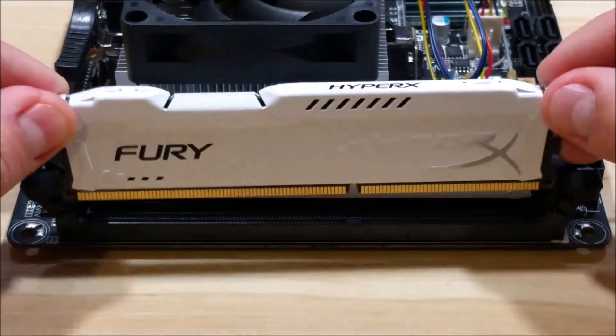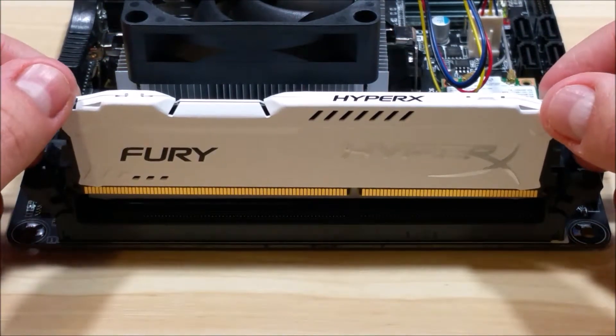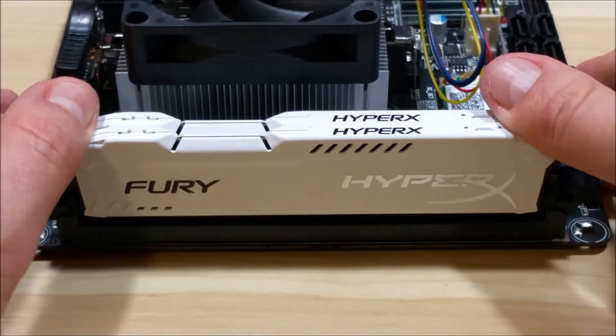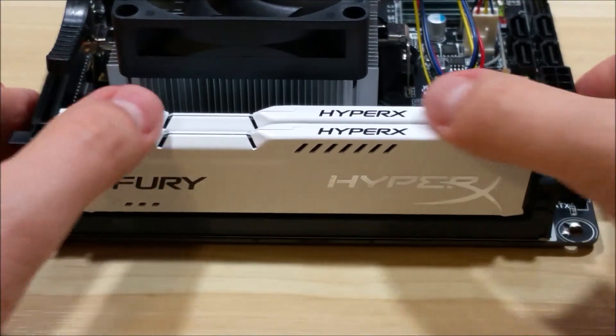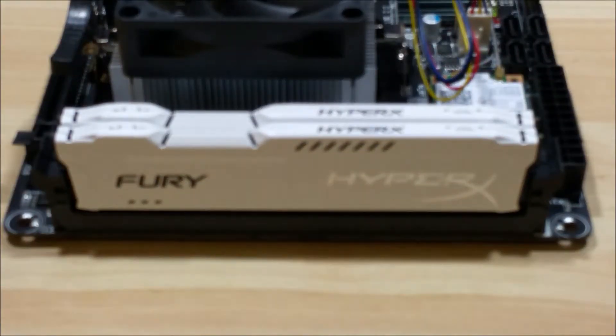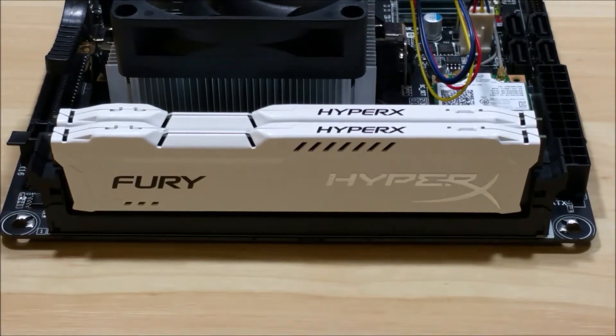That is installing RAM into a motherboard. If you have questions about this video or about the RAM itself, feel free to throw them down in the comments. I do my best to answer them for you. If you want to check out any more videos, they'll be in the description for this build. As always, thanks for watching and I'll catch you in the next video.